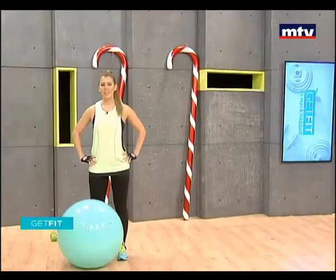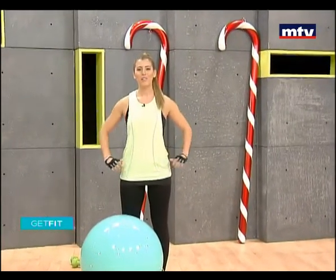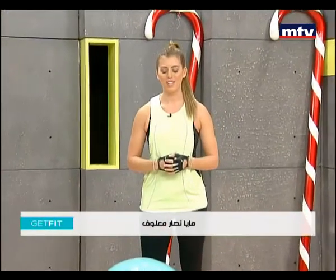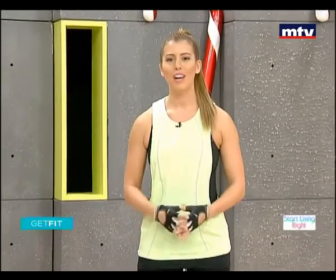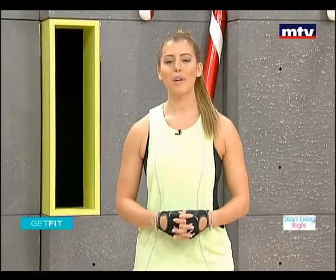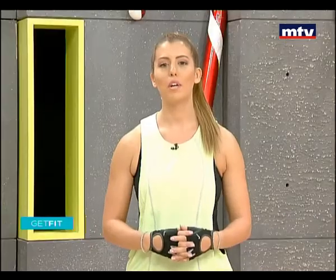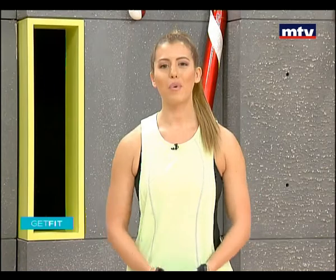Good morning everybody. Welcome to Get Fit. I hope you all had a great Christmas. Today we're going to burn off all of those calories consumed over the Christmas season by doing a full body workout using nothing but a Swiss ball and a pair of dumbbells. If you do not have a Swiss ball at home or a pair of dumbbells, that's not a problem — you can do these exercises using a chair and carrying water bottles.